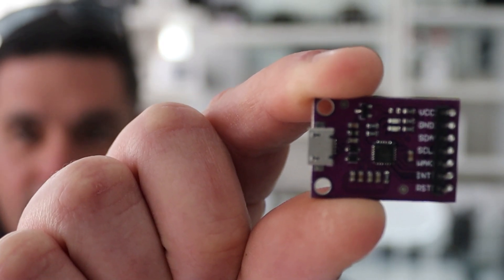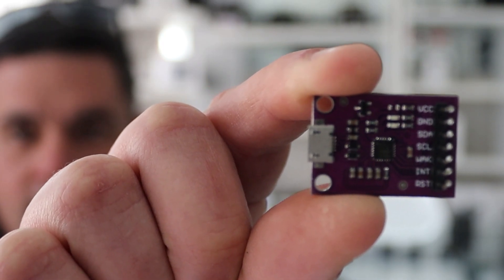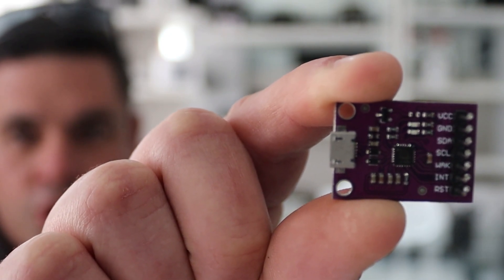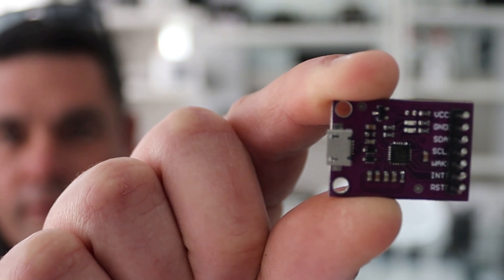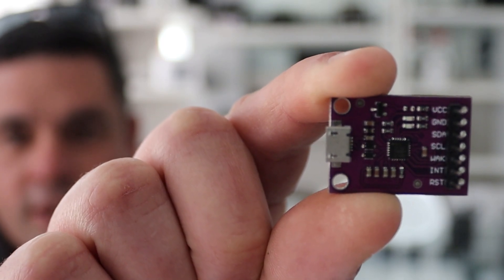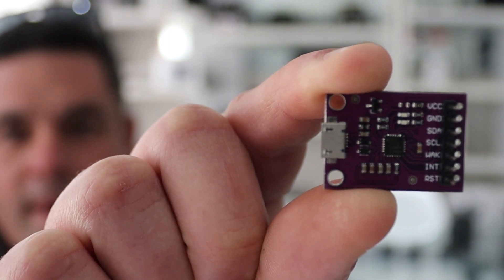How to revive your DJI batteries using the CP2112 debugging board. This is part two of a two-part video, and we'll be discussing the techniques and the how-tos of using this little board to revive your DJI batteries.